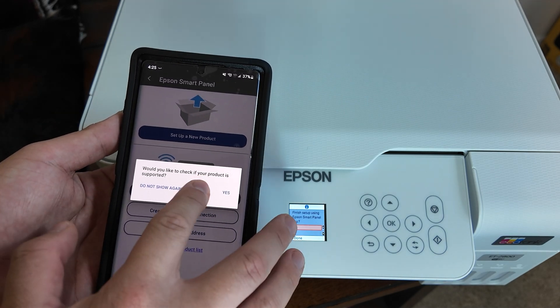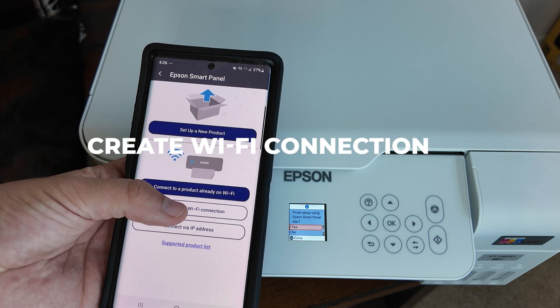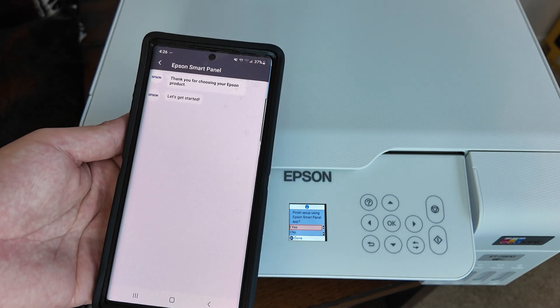Once you have everything signed in, the application is going to ask you if you want product support. I went ahead and hit no because I figured that was referencing some sort of software initialization, and I just went ahead and did the create new Wi-Fi connection. Here are the following steps of how that works.